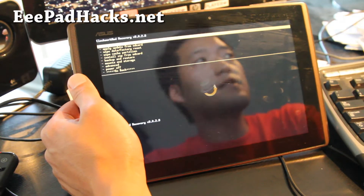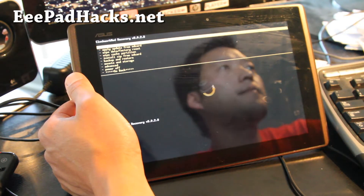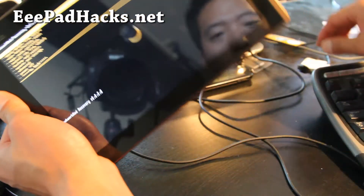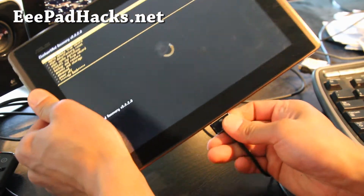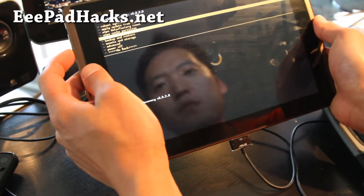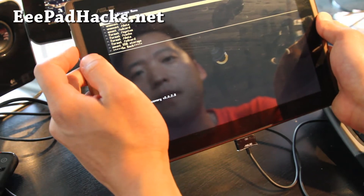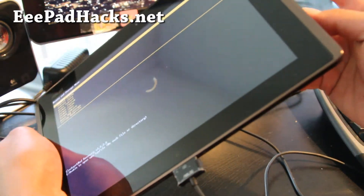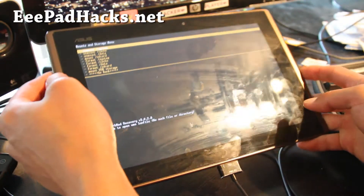If you can get into Clockwork Mod recovery, you're fine, because you can just flash the unrooting files. It will get you back to 8.2.3. I have a worldwide version and a US version, so download the appropriate one. Once you get in here, go to Mounts and Storage, hit the power button, then Mount USB Storage and hit the power button. Make sure you have a microSD card.